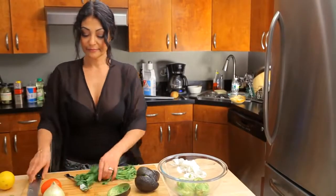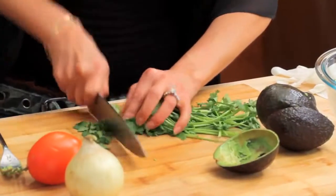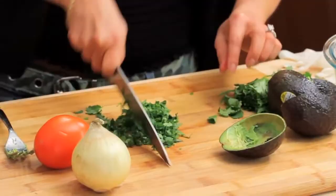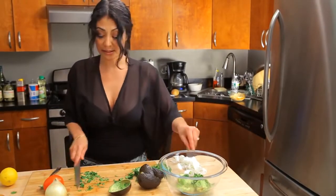Get some chopped cilantro in there. Again, you don't have to be perfect — nothing has to be super mixed. You just want to make sure that you're giving it a little bit of texture, color, and flavor. For me this is about all I need, still nice and big pieces in there.